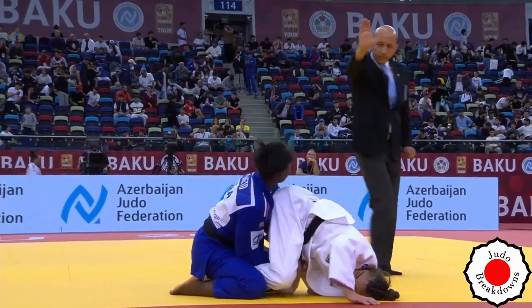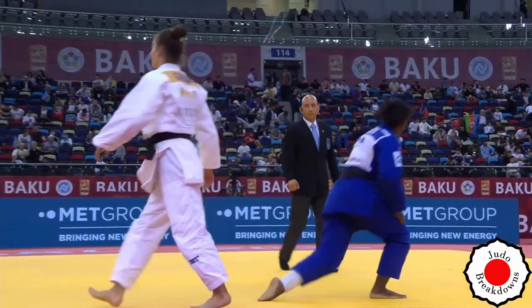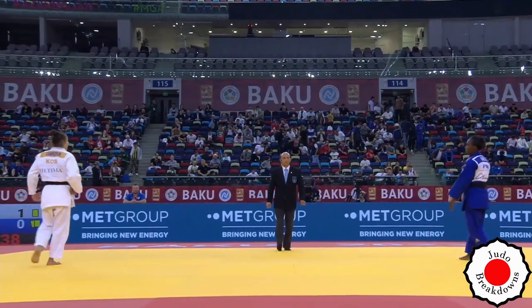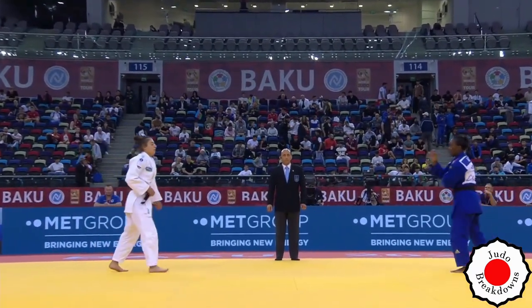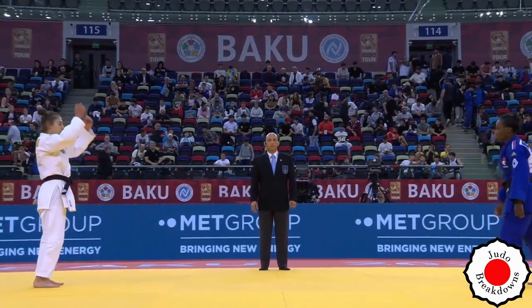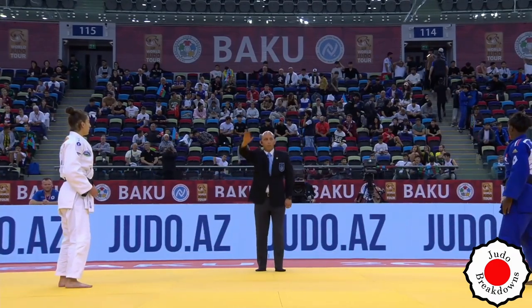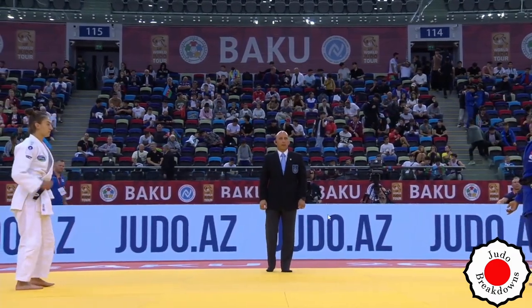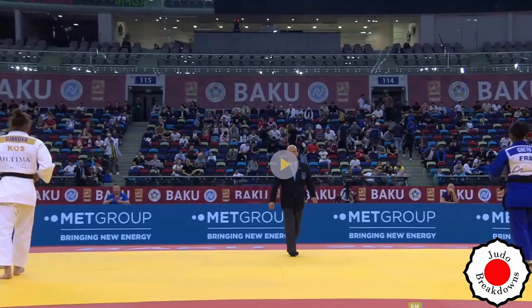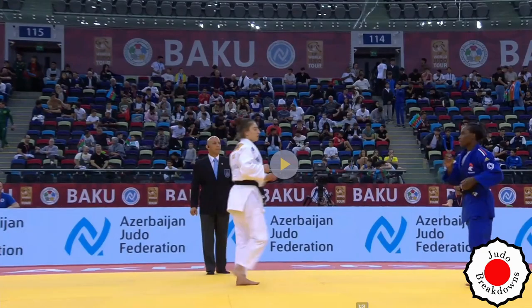Was Ippon called for that? I think that's Wazari. It's not Ippon. I think they're reviewing something. It's canceled — Yuko. Is that Yuko? Let's have a look at that. The score is there.